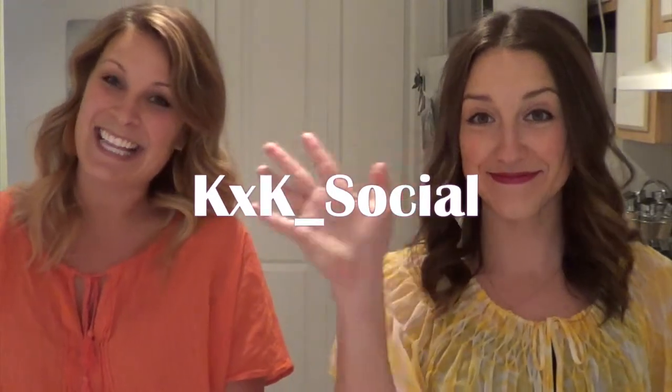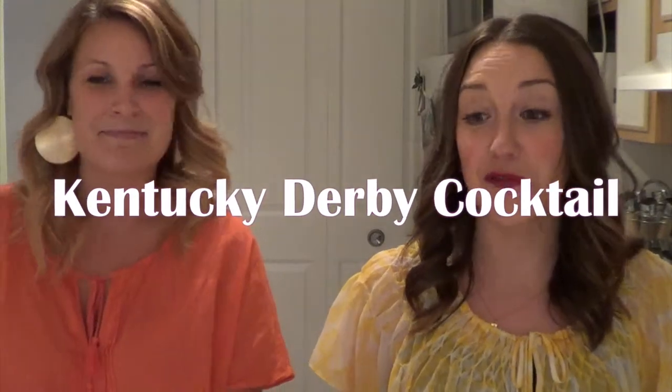Hey guys, it's Kaitlyn and Kayla and today we are going to show you how to make a frozen mint julep. Just in time for the Kentucky Derby. Let the races begin!